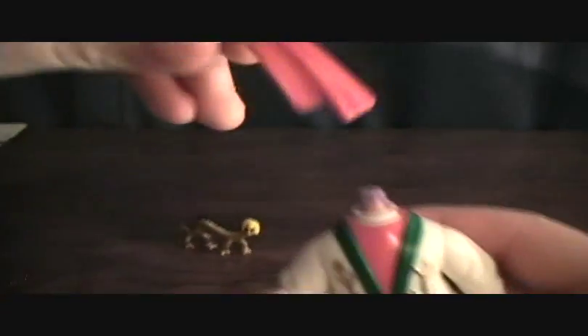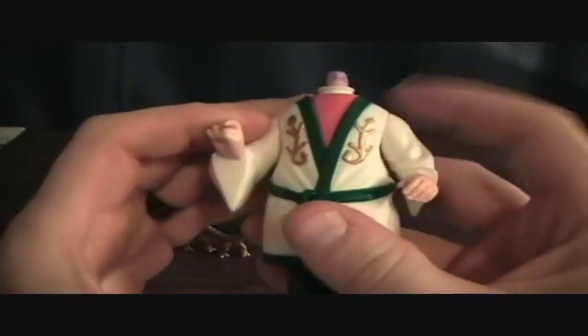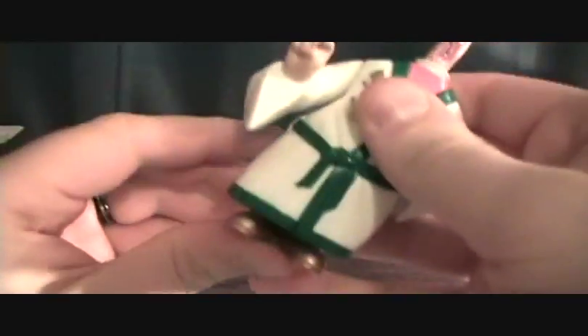His head is removable. And he has this little gimmick where you just push down on his body — see, it shortens his legs — and he has this big long scared face that comes out. It's pretty cool.